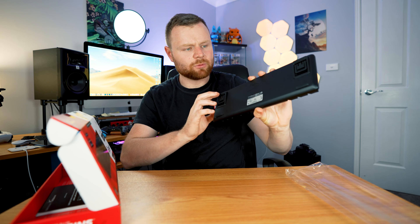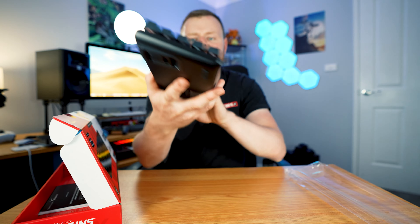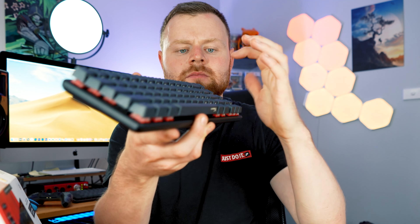This is the actual keyboard over here. Let's just get straight to the keyboard — let's not mess around. This is quite heavy actually, very heavy in comparison to all the other keyboards that I've unboxed. Definitely the heaviest.